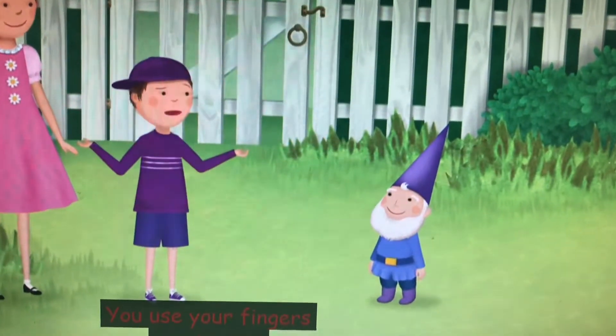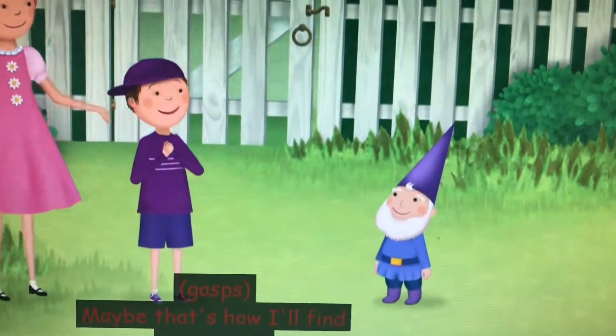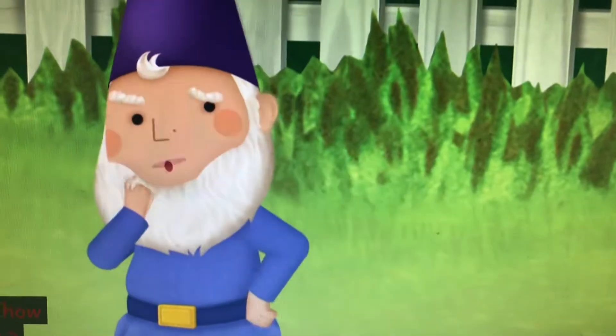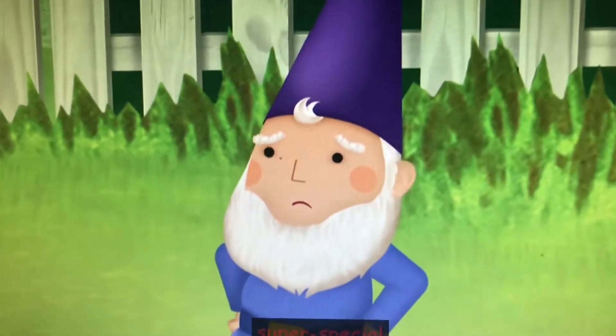You use your fingers to whistle? Maybe that's how I'll find my whistle! Maybe! Can you teach us how you do it, Norman? Well, it's sort of a super special Gnome technique, but... Okay!